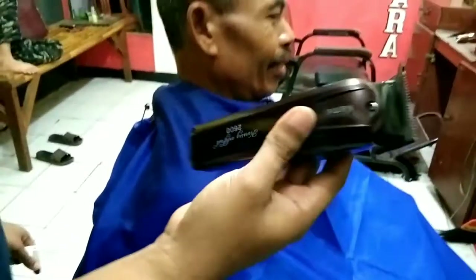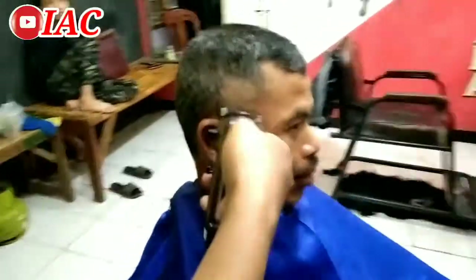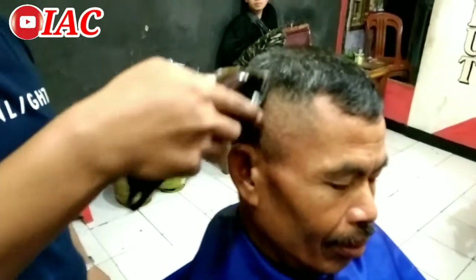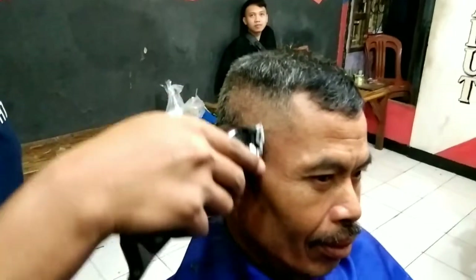Hi, jumpa lagi dengan Gang Ijul Asgar channel. Kali ini Gang Ijul akan mereview Kamei 2600. Kamei lama versus Kamei baru. Dan ini Kamei yang baru, baru unboxing kemarin ya guys, belum lama.